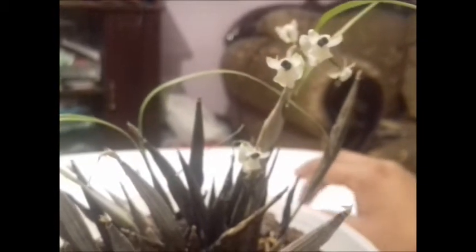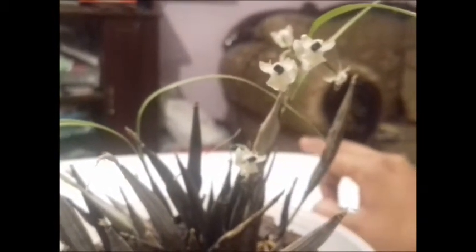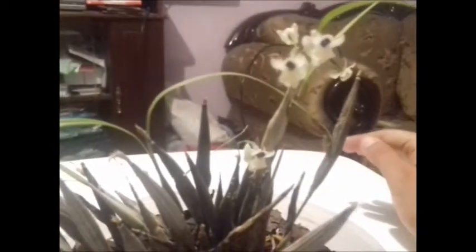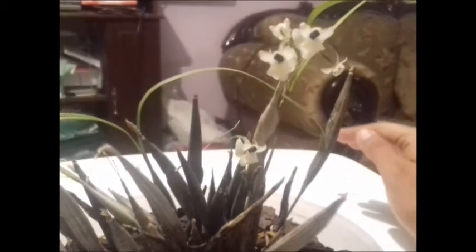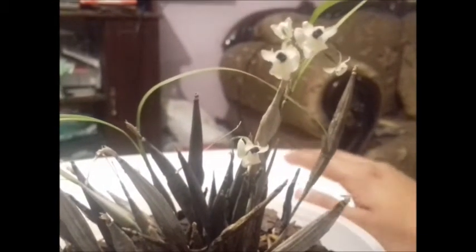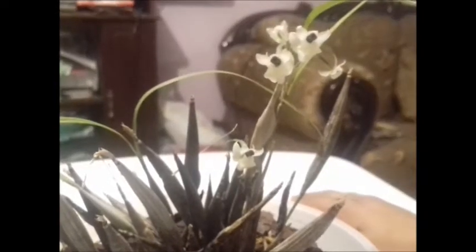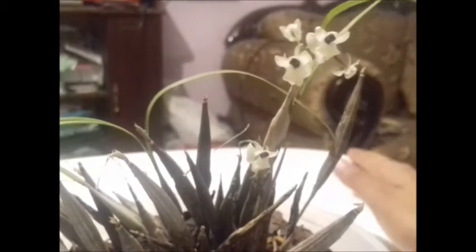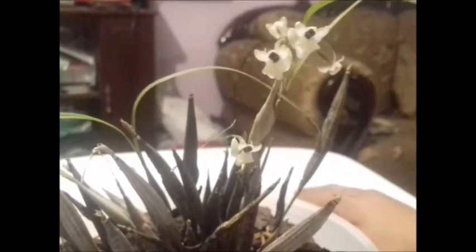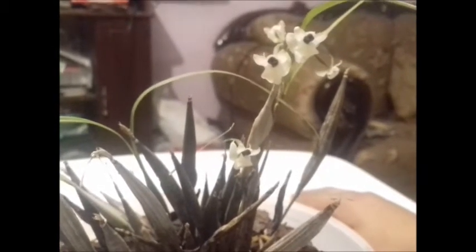In terms of light, it is a plant that requires not too much illumination, but it should be good. What I mean by this is: plenty of light, but no direct sun. In fact, in a place with a little more shade than light it does perfectly well. And well, in this case that is everything I can tell you about Scaphiglottis curigera.